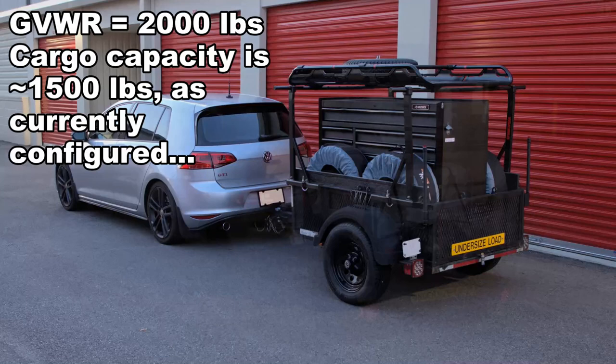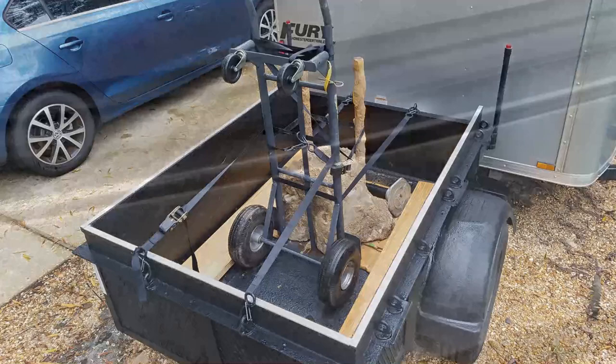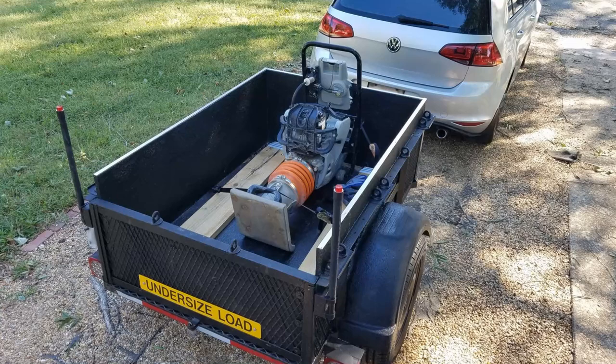If you've been following my channel or my blog, you know that I do not prefer pickup trucks and I will haul anything and everything I need in this small utility trailer. It's a three and a half by five — capacity is 2,000 pounds — but my car can only pull 1,500 pounds without brakes, so I don't exceed that. I work alone a lot and I don't want to risk damaging the rear bumper on the car, so I use this trailer for just about everything I can't just pick up and put in the car.